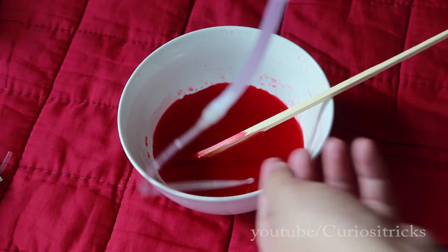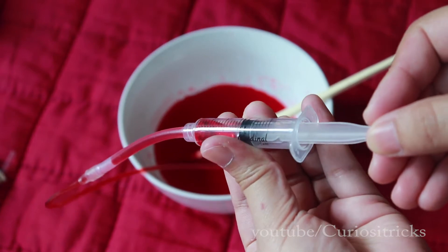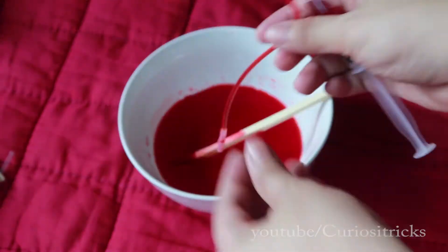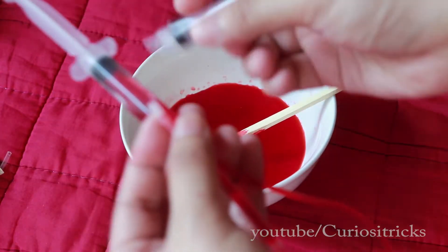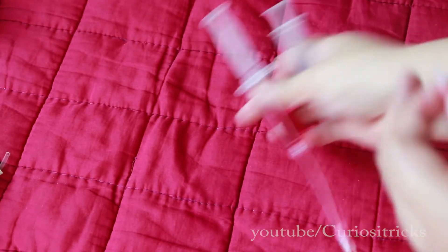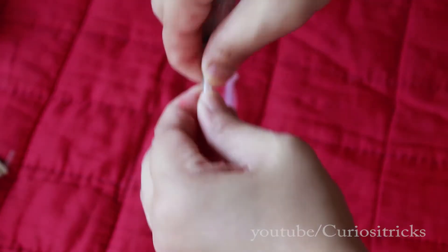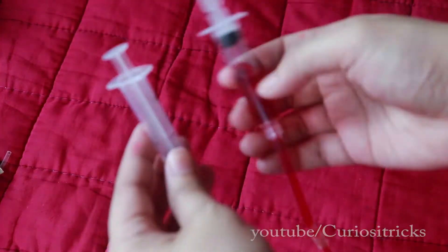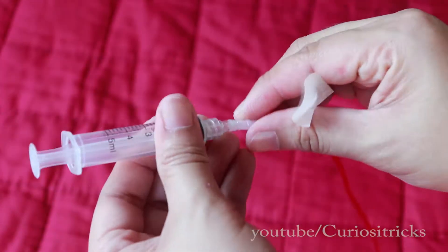Drop some liquid. This is one of the most essential elements to improvise something like a retractable wolverine claw — I think you already have an idea why. Secure each syringe hose from end to end, going to the hub of the syringe. Secure them tightly.